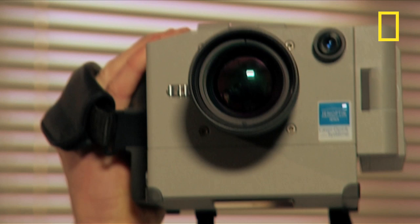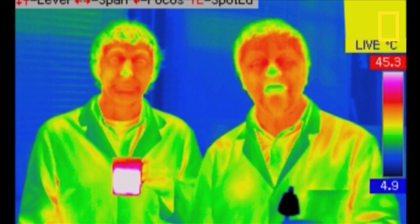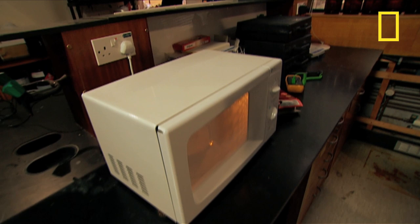Now it's time to look at an everyday object using an infrared camera. Hot things give off lots of infrared while cold things give off less, and this camera can actually do what our eyes can't — it can see the variations in temperature. Today we're going to point it at our 850-watt microwave oven while we cook our dinner.